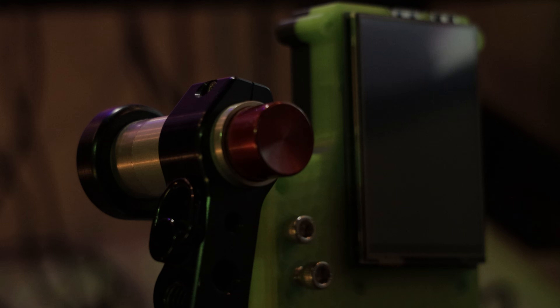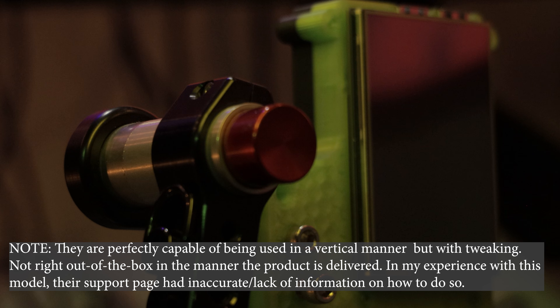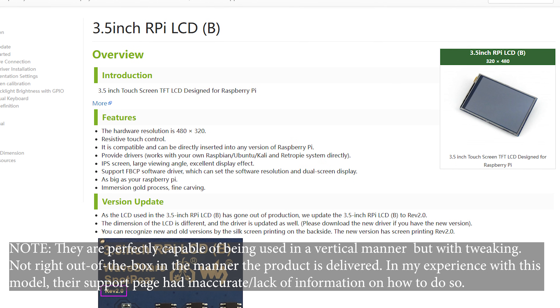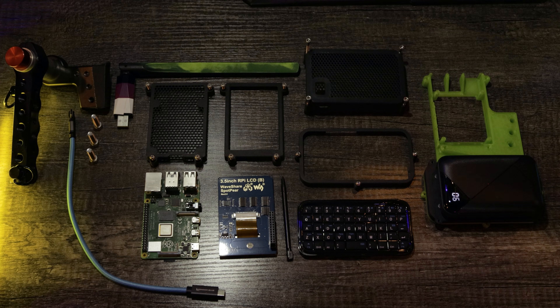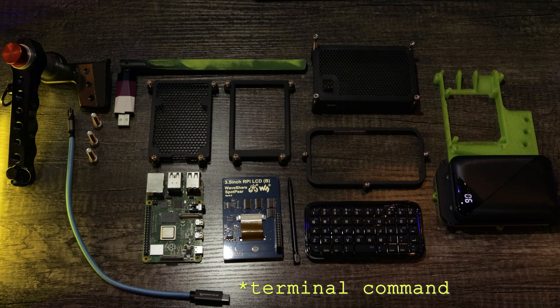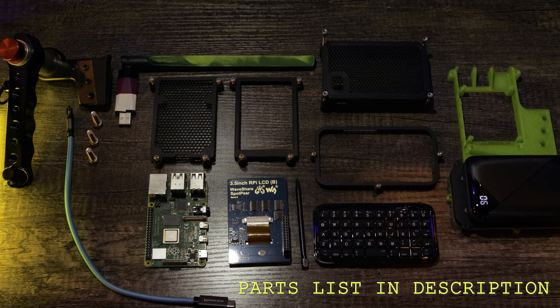Here's the twist: most Waveshare screens aren't designed to run vertically — at least, not officially. This was my biggest challenge in taking this from prop to functional computer. But inside this deck, there's a line of code that I wrote that makes it work — reliable, consistent vertical display on a Waveshare screen. And I've never shared it until now.